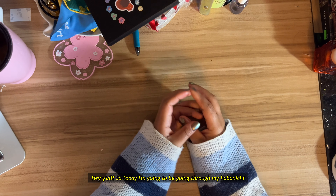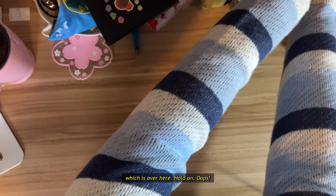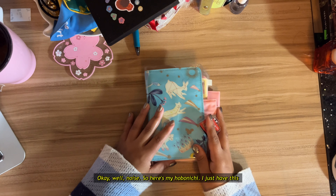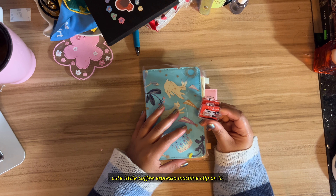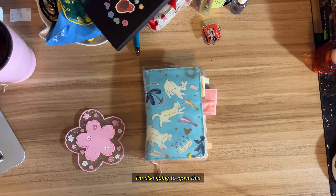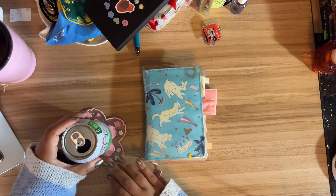Hey y'all, so today I'm going to be going through my Hobonichi, which is over here. Here's my Hobonichi — I just have this cute little coffee espresso machine clip on it. I'm also going to open this soda because I drank all my tea and I need something to drink.